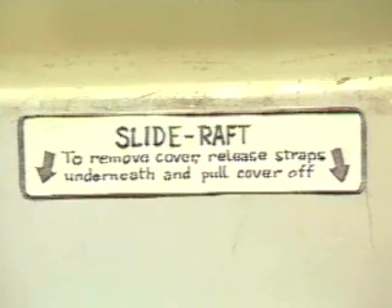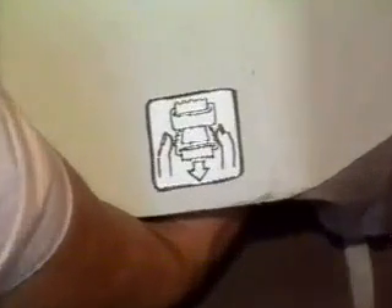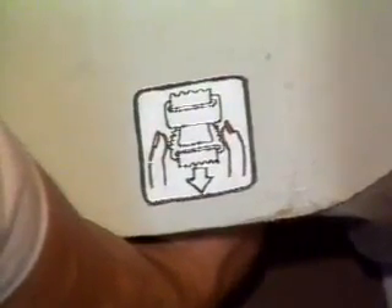Pull on the straps located on the lower part of the container on both sides to release them. Remove the cover and stow away.